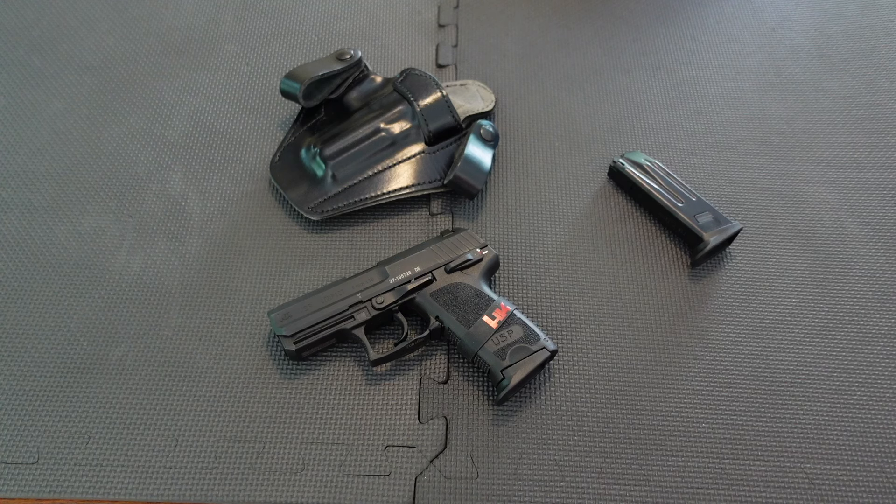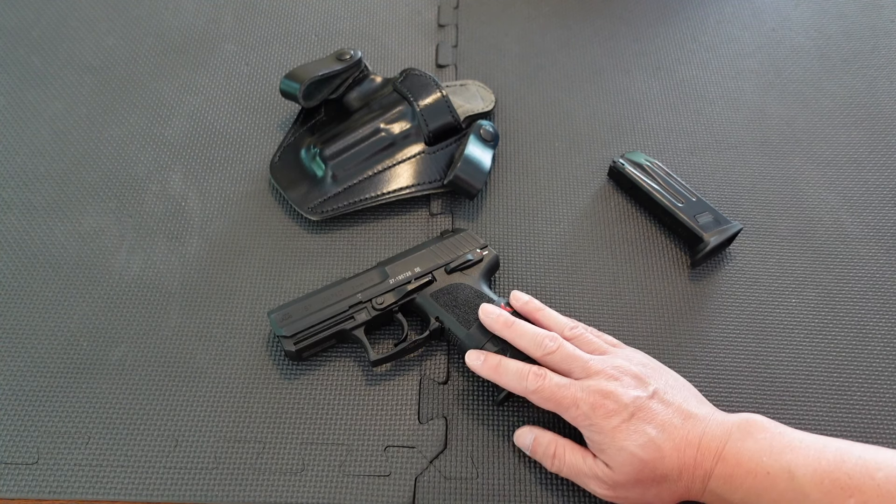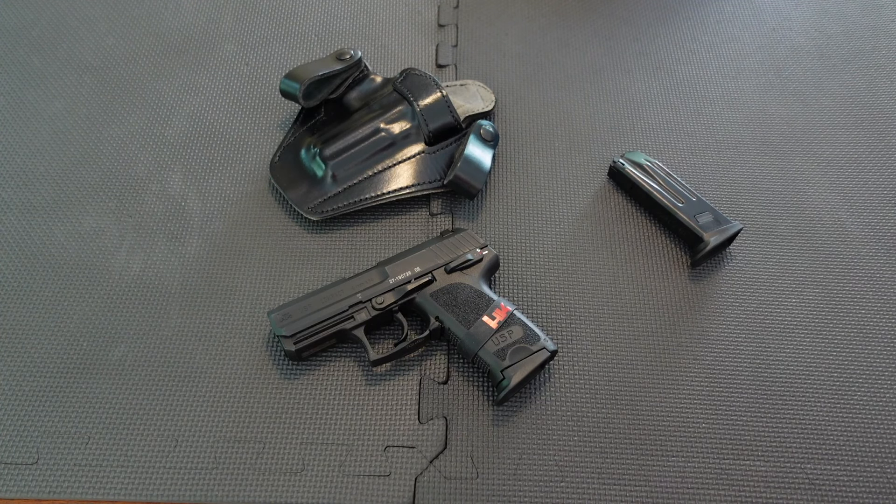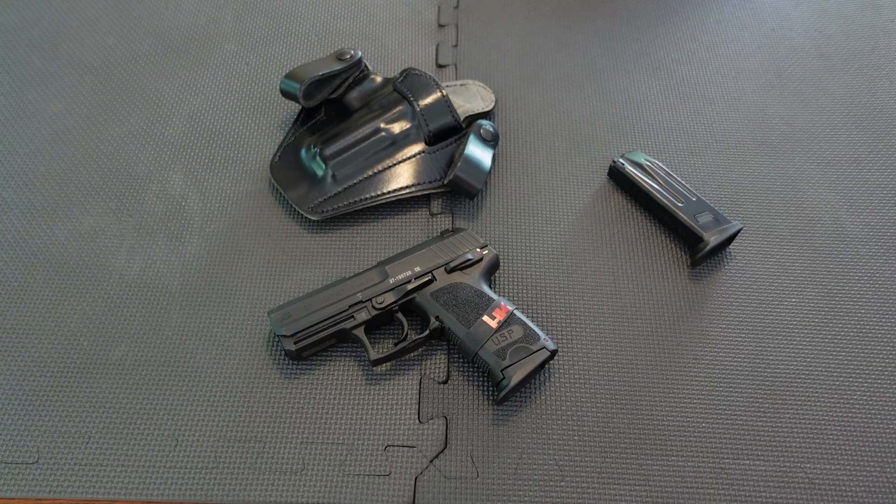What he meant was: get a striker. He said I should be getting a striker-fired handgun. Of course I have plenty of striker-fired handguns in the stable — most of them I just leave in the safe. I have the Glock Model 45 with the Acro on it, which I tried my hand at and did well with, but eventually put it away. Glocks don't do anything for me. I got used to the red dot but I kind of like iron sights — old habits die hard.